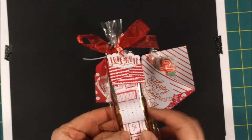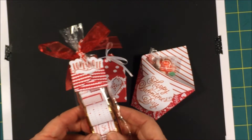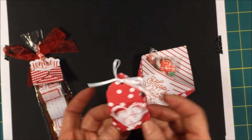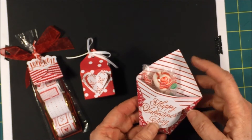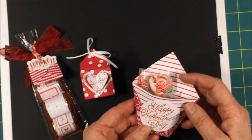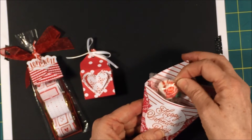Here are Hershey nuggets that I wrapped with the Sending Love Designer Series paper. Here is a cute little box that I made — I used my envelope punch board to make this. And then here is a little pouch that I made using a full sheet of the 6x6 Designer Series paper. It's cute for suckers or tea bags or Ghirardelli chocolates.